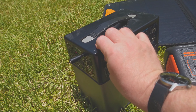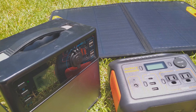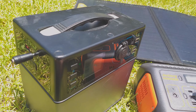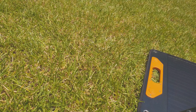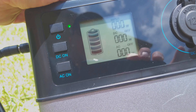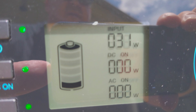We'll get the display turned on, disconnect the old adapter — that just snaps right back on for storage — and then plug this one in. On this one we're getting 32 watts, 31 watts.